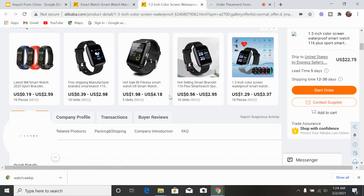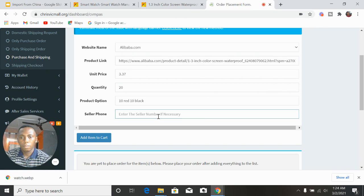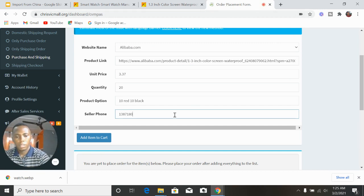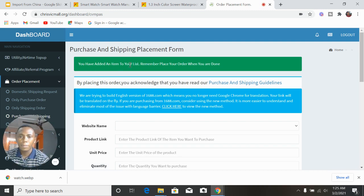Input the seller's phone number — you find it on the product page. For example the number is 138-718-09310. Then click 'Add to Cart'. You'll see a notification: 'You have added an item to your list — remember to place your order when you are done.' You have now added the item to your list.